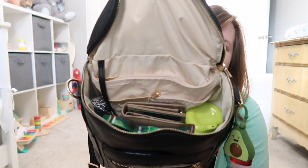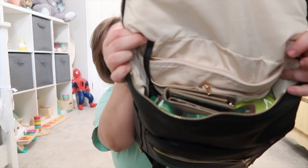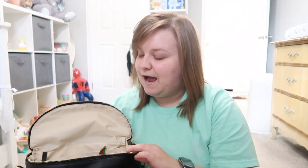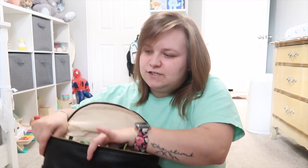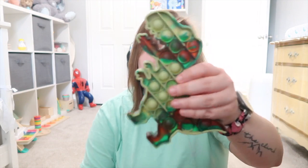Opening the main compartment — this is how I'd pack it for a regular outing like shopping or the doctor's office, not a trip or anything. Most of the time this is what it looks like inside. I have a couple of things to keep him entertained — a book and this little fidget poppy toy he really likes.